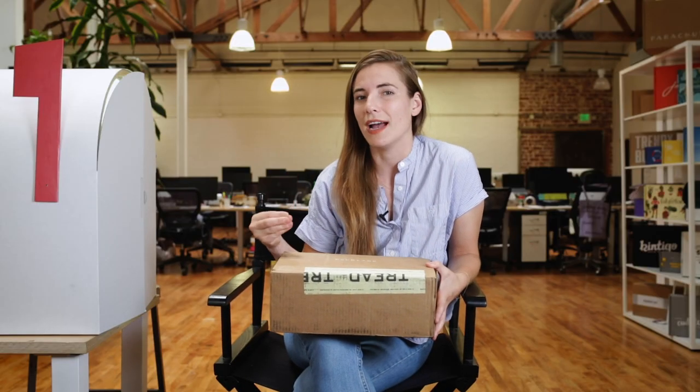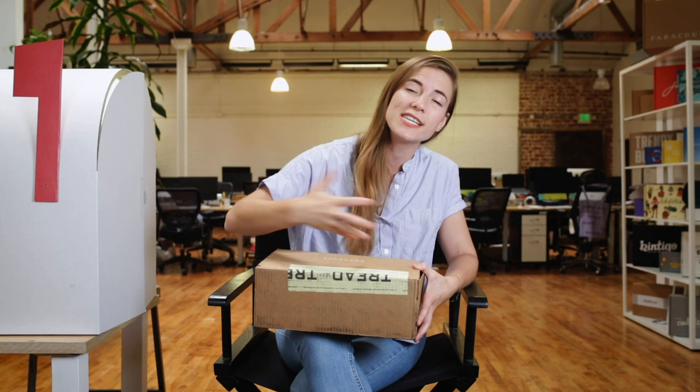If you haven't heard of Everlane, Everlane is a fashion brand online that ships direct to consumer and ships high-quality essentials. You can buy all of your t-shirts, jeans, all sorts of things for your basic wardrobe, but beautifully executed and very sustainably produced.